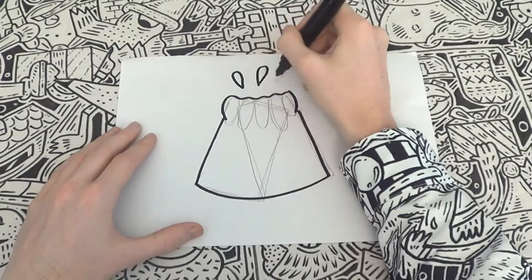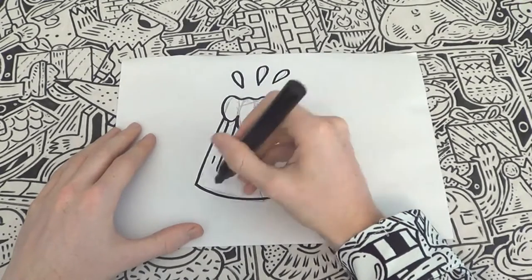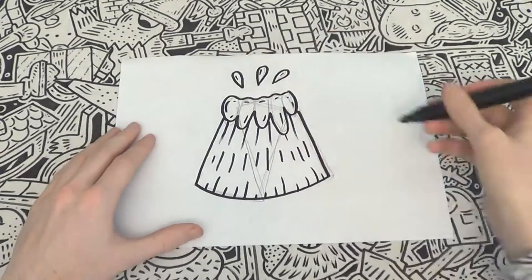Outline those droplets at the top. Then proceed downward to creating thin lines beneath the lava to create crust on the body of the volcano. This will make the doodle look slightly 3D. Add some final lines to the lava and drops at the top and there you go.